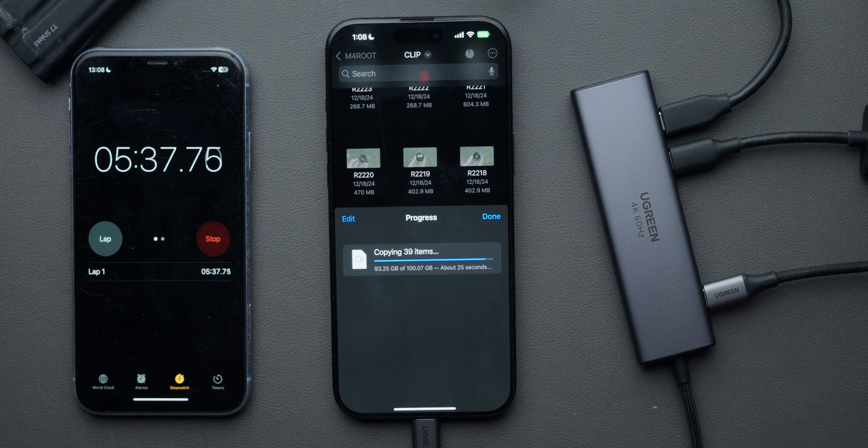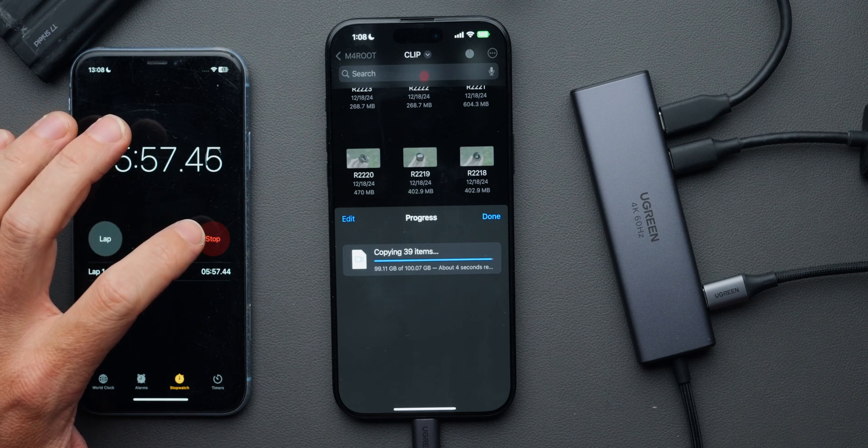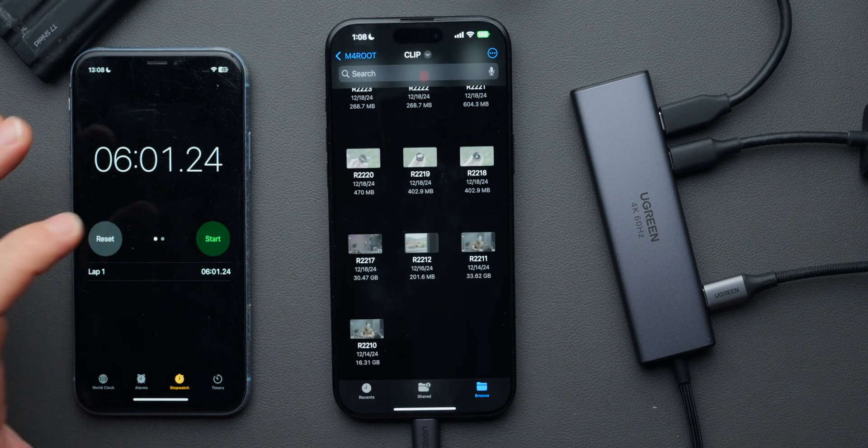We're getting close to the finish line. It's already copied 94 gigs and it's only been five minutes and 40 seconds — even faster than the online calculator predicted. 98 gigs, 99, and we're done. It took six minutes to transfer 100 gigs from the SD card to the SSD.